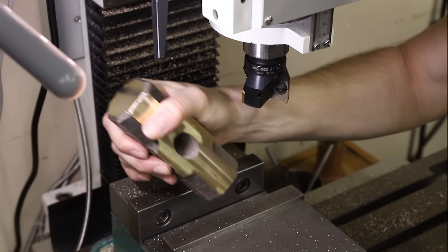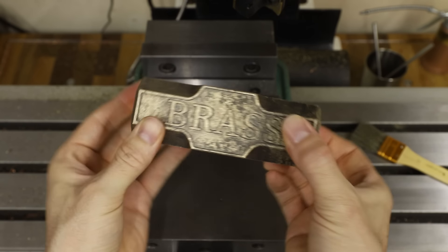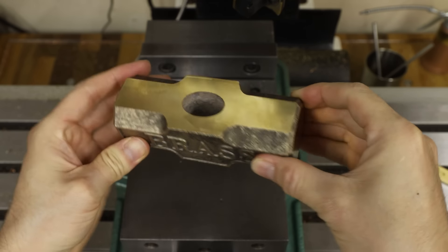My milling machine made quick work of cleaning up most of it, and I was really relieved to see that there were no voids or air bubbles in the casting like there was in the copper sledgehammer.